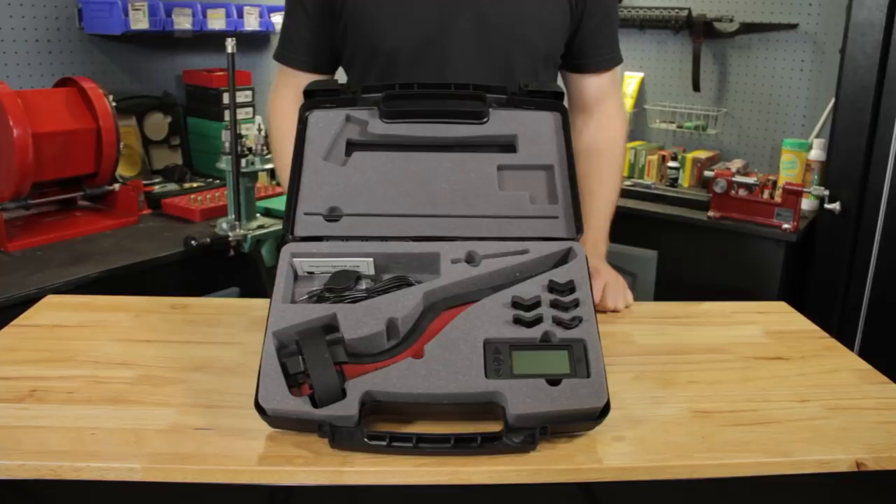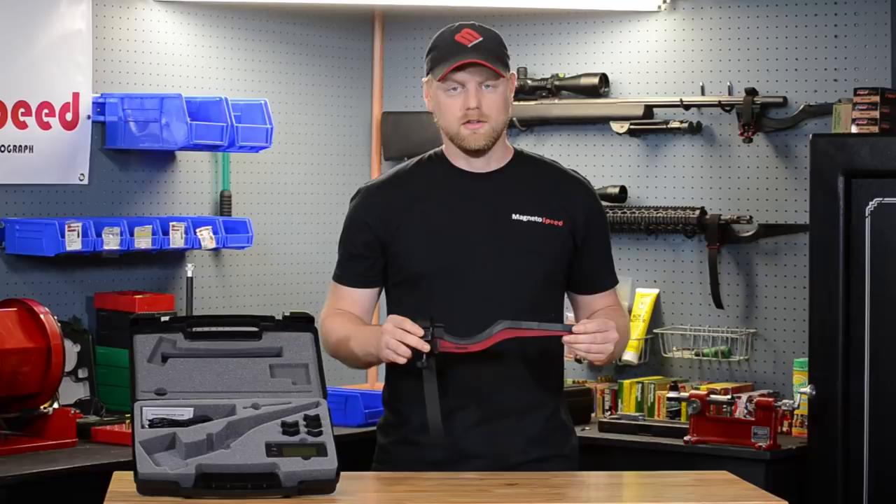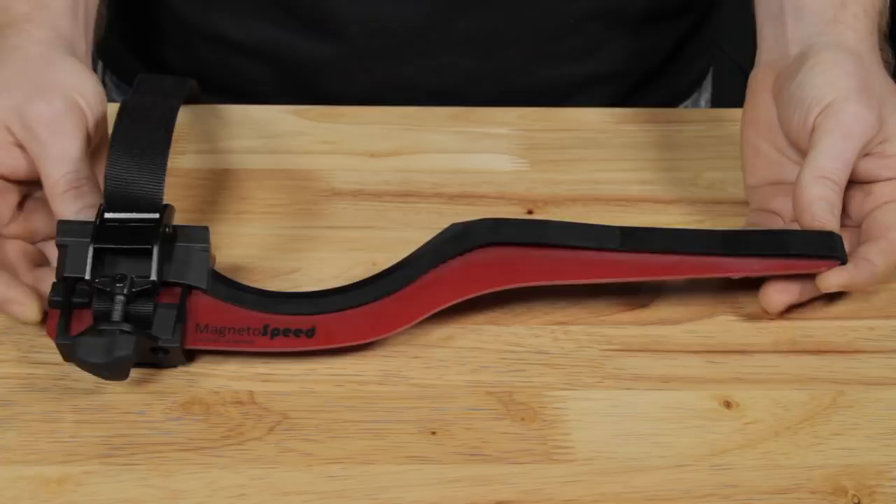The V3 bayonet sensor hosts many new features. The first thing you will probably notice is the new color scheme with the red backer. The new backer design allows for a thinner sensor deck, helping with performance and giving us this new look.